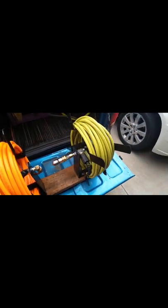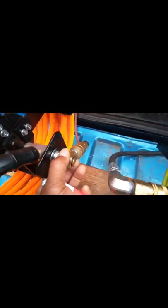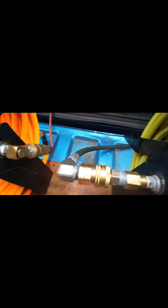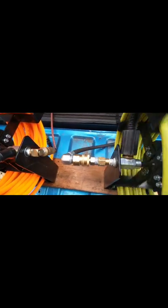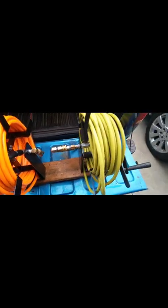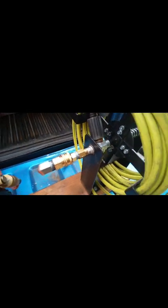Harbor Freight air compressor reel turned into a pressure washer hose reel. As you can see, this is the air reel — this is the swivel. This swivel here can only hold so much PSI pressure, so that's why I switched out to a quick connect because it's also a swivel — it spins. That's it guys, that's the remix on the Harbor Freight reel turned into a pressure washer reel.